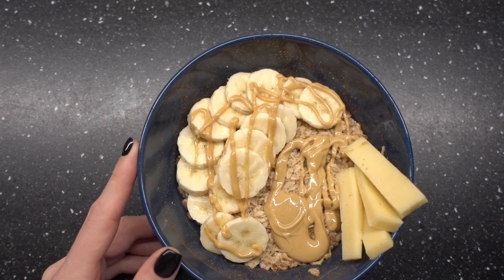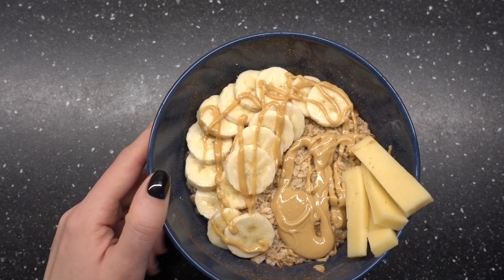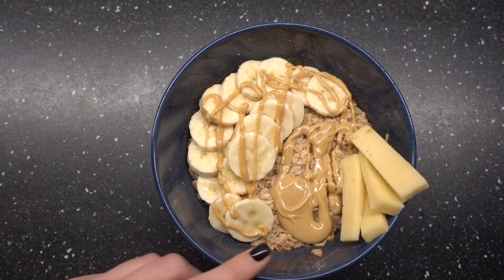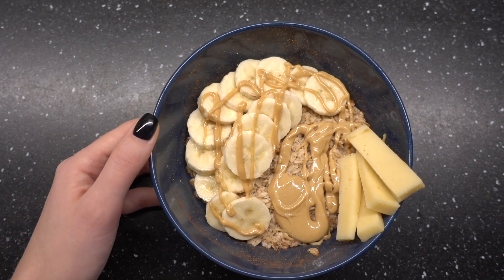Всем доброе утро! На завтрак у меня сегодня овсянка со стевией и корицей, банан, ореховая паста, а также несколько ломтиков сыра. Я люблю сочетание сладкой овсянки и соленого сыра. Приятного аппетита мне и вам, если вы тоже кушаете.